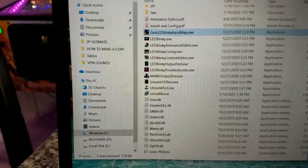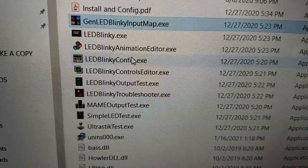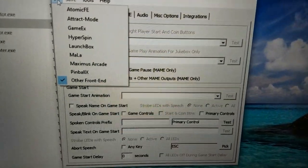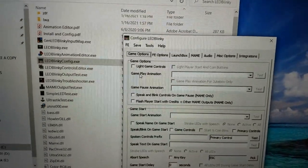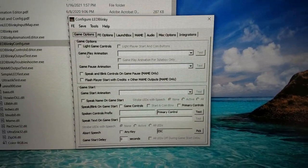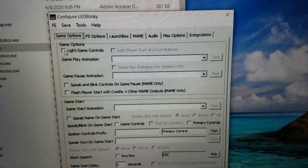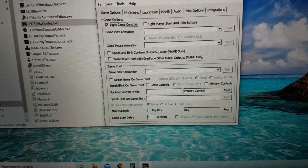Next, configure LED Blinky by running LEDBlinkyConfig.exe. In the screen that opens, click FE and select LaunchBox as your front end. Then go through each tab. On the Game Options tab, click 'Light Game Controls' at the top and leave everything else as default.